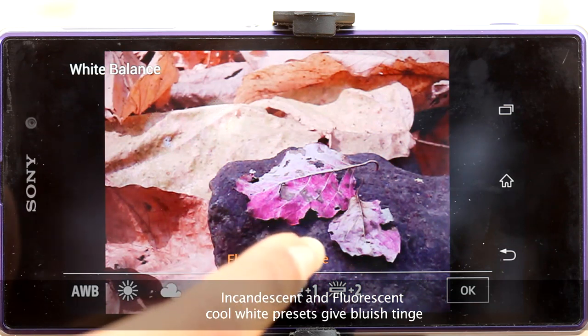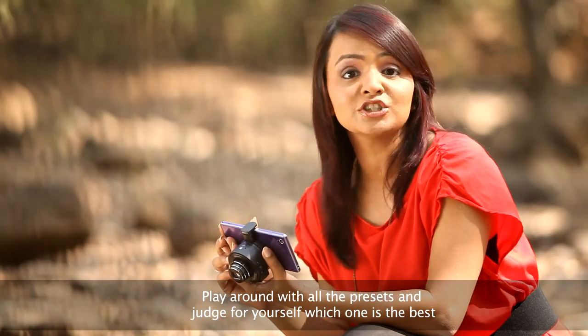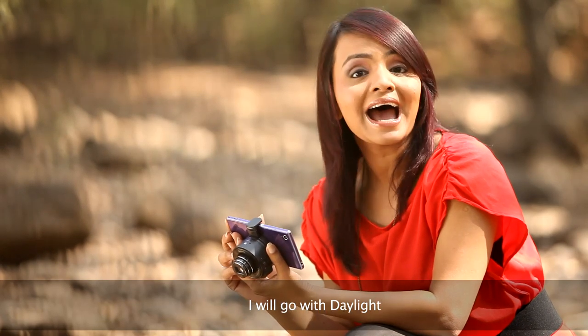Choose the white balance preset that best suits the given lighting conditions. Incandescent and fluorescent cool white presets give a bluish tinge. Play around with all the presets and judge for yourself which one is the best. I'll go with daylight.